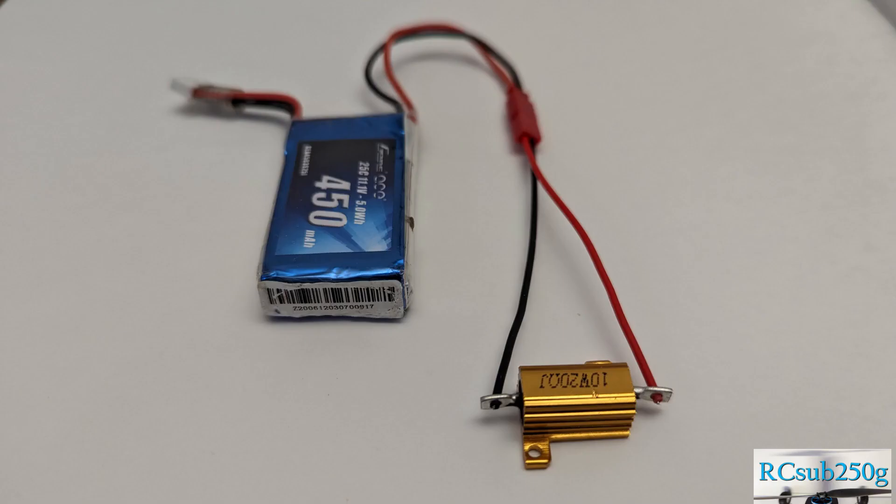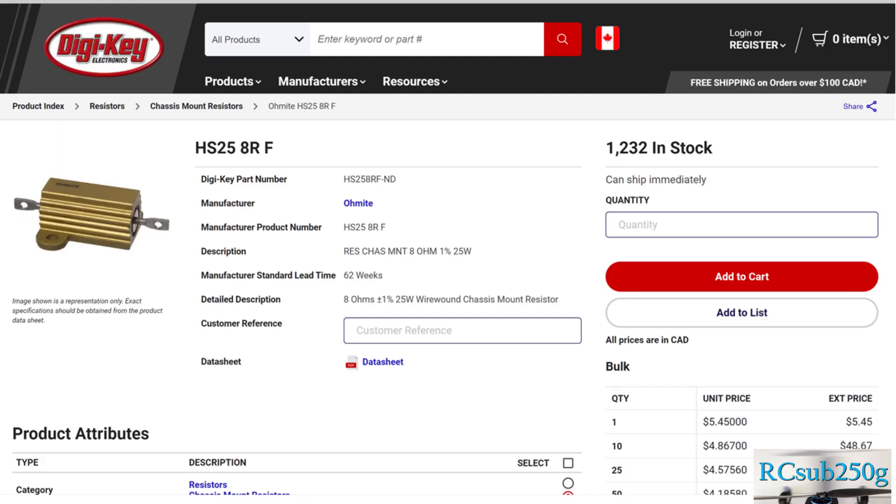And now onto the final way, and this one works on pretty much all batteries. All you need is a big resistor, and you hook it up as such. These resistors are inexpensive, but be careful — they do get really hot.